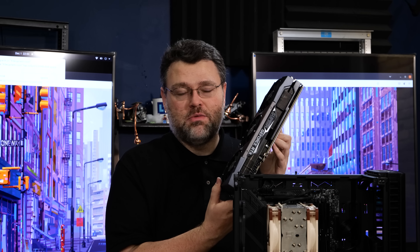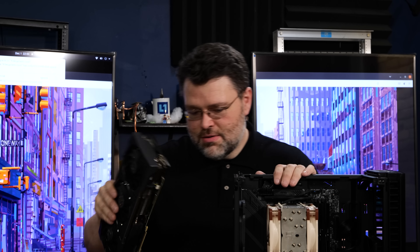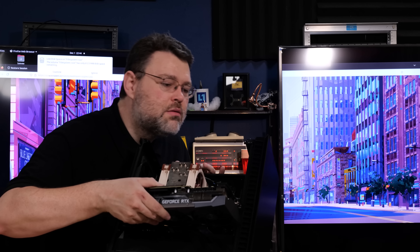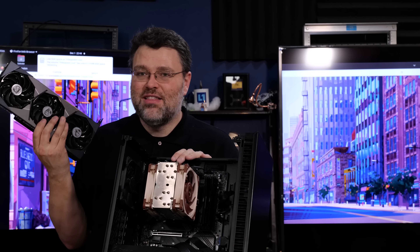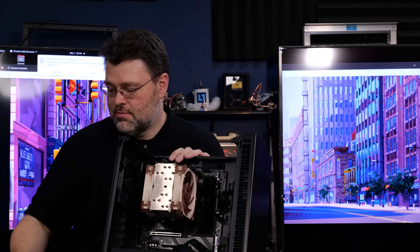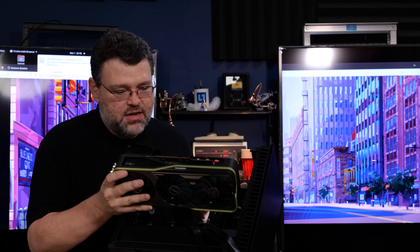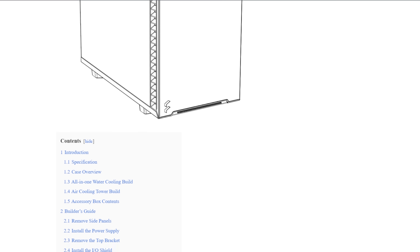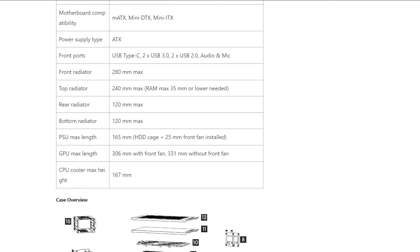The MSI Supreme 3090 is one of the largest cards you can get — its size rivals even flagship 4090 cards. And it doesn't fit. These flagship cards are too big for this case even without a front radiator. What about the Asrock OC Formula RX 6950 XT? Nope — it's a little shorter than the Supreme 3090, but not short enough. It definitely pays to check the manual on cases and GPUs to know the GPU clearance.